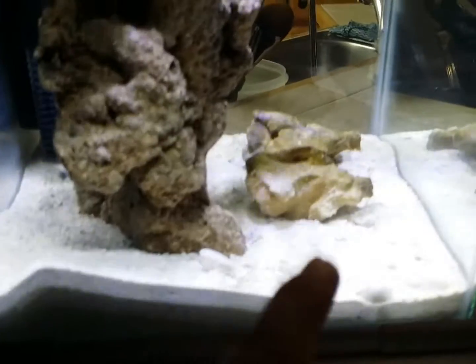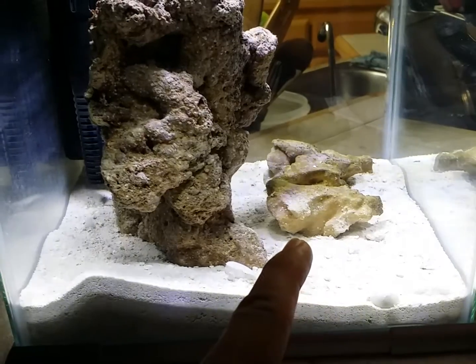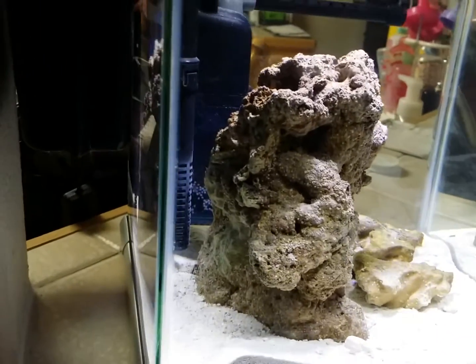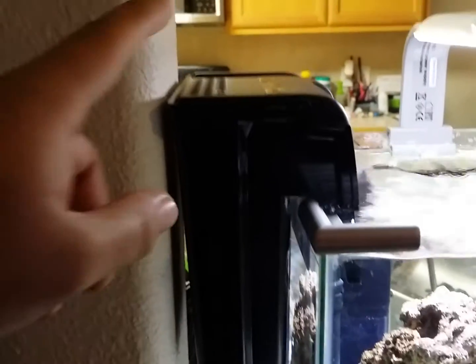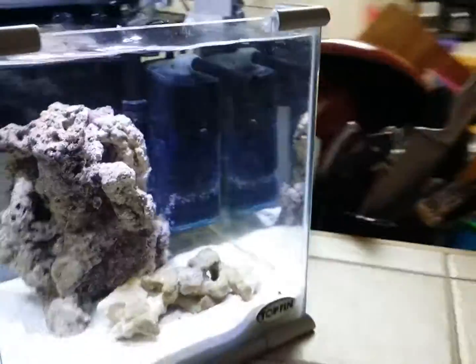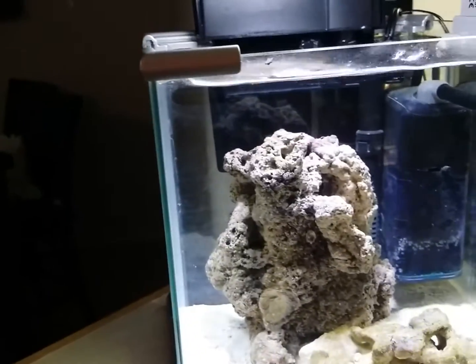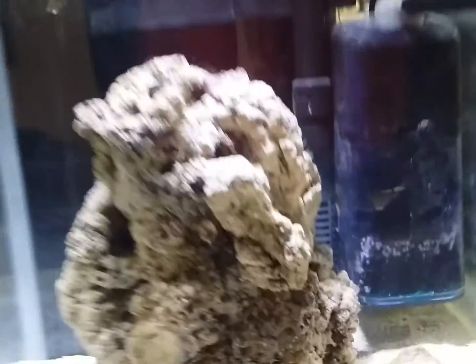I just added this life rock from my sump, and it had some couple pods running on it, so I hope that it will be good for the tank. And this is the filter — running the regular sponge and the biological sponge, set up for biological media and biological filtration. And I decided to put this little filter here, the one that came with the tank, as you can see.